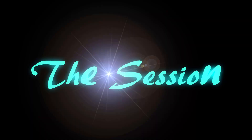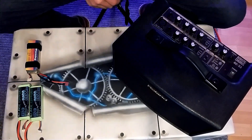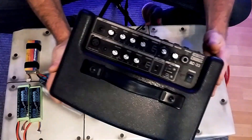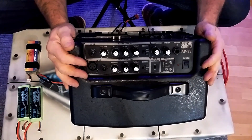Hey guys, convert your guitar amp to lithium battery power. This is a little video — if you've got yourself a 12-volt guitar amp, this is a Roland AC 33.